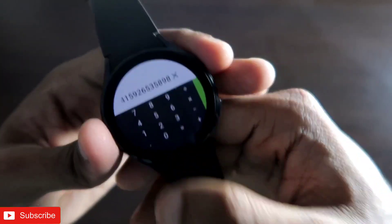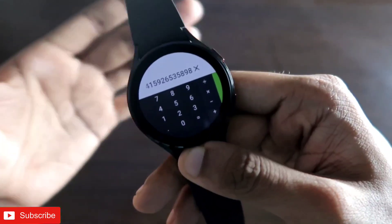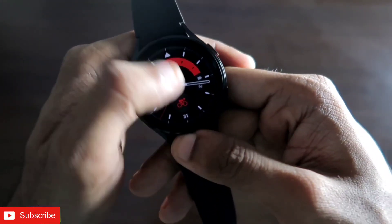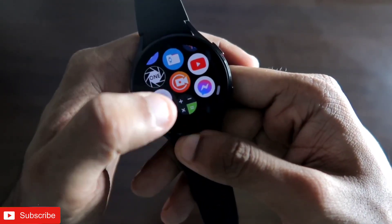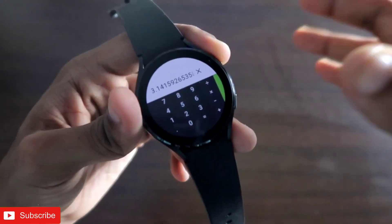Let's also check whether the values are saved after exiting to the main screen of the watch. Once we go back to the main screen and reopen the calculator, yes — it is preserving all the calculations.